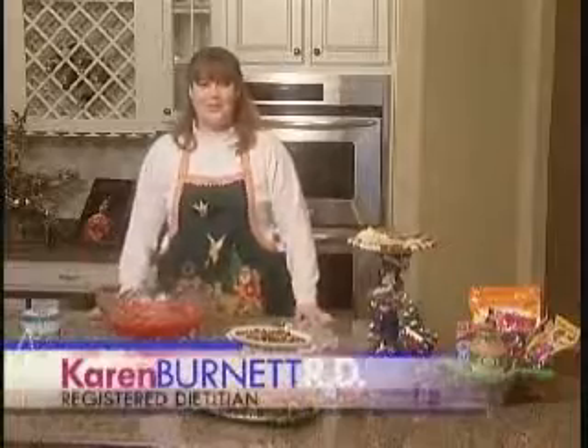Karen Burnett is a registered dietitian. She joins us now from her kitchen to show us how it's done. Karen, it looks like you've whipped up quite a festive feast for us today. And you are absolutely right — holiday food does not have to mean holiday fat. I've prepared some examples for us just to kind of get us in the right direction.